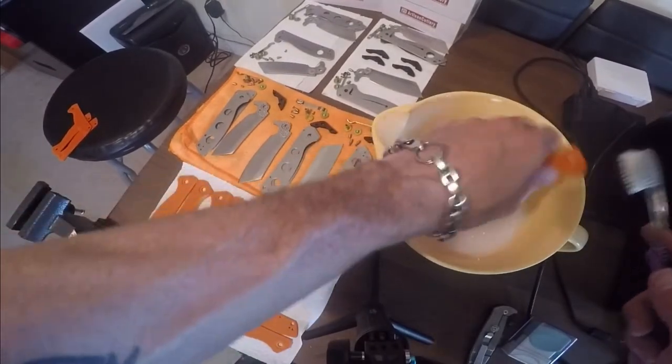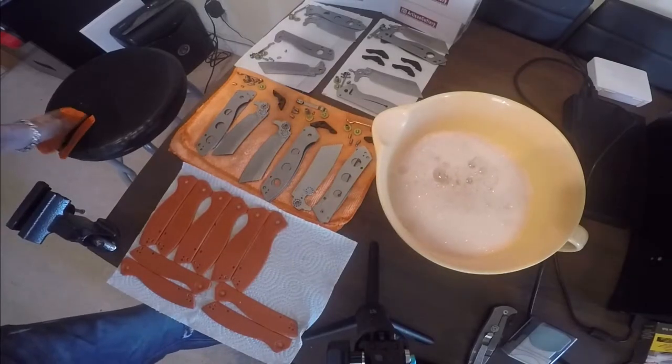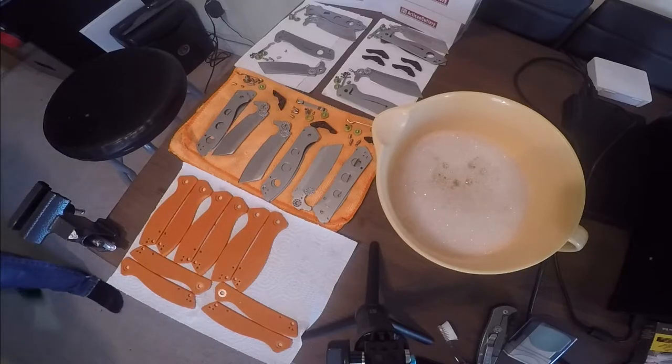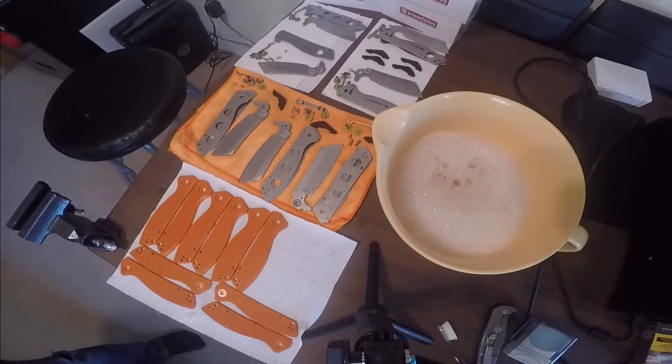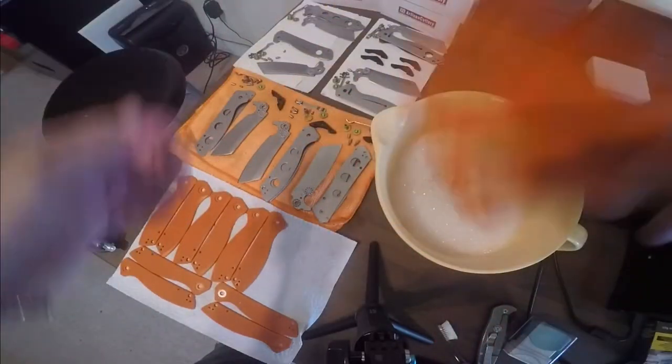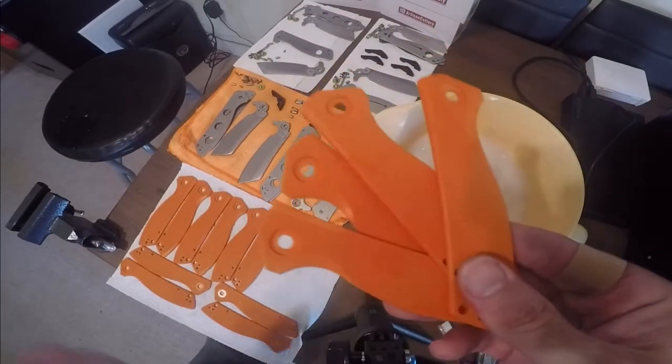All right, so now we've got our four scales all washed off. We're going to run them under some hot water and then they'll be ready to dye.